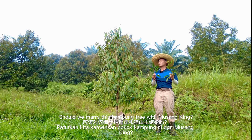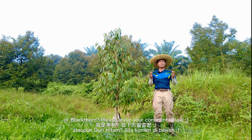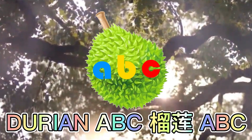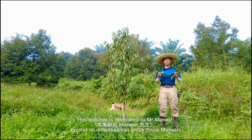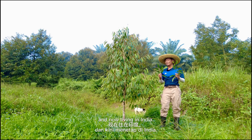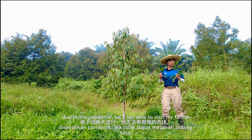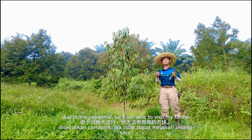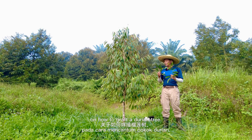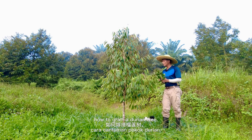My dear friend, should we marry this Kampong tree with Musangking or Blackthorn? Please leave your comment below. This episode is dedicated to Mr. Manesh, an old friend from school now living in India. He has been wanting to learn how to graft durian, but due to the pandemic, he is not able to visit my farm. So I am filming this to share my experience on how to graft durian tree.